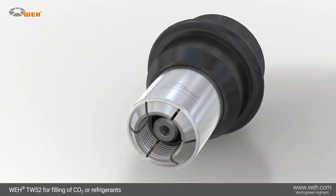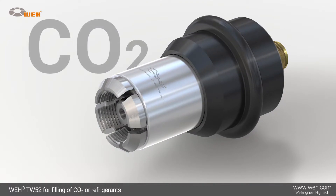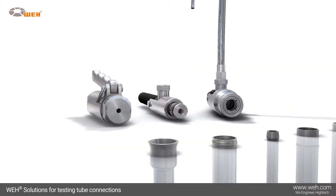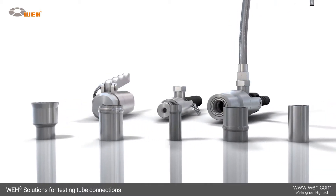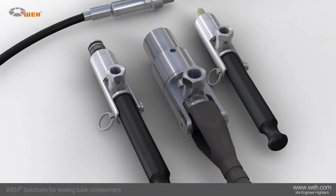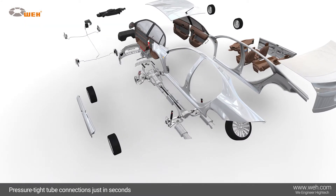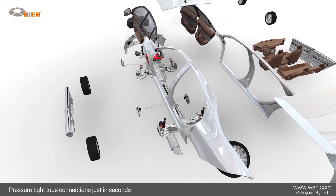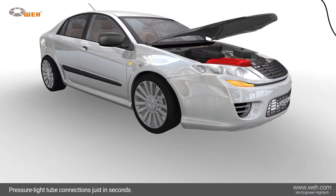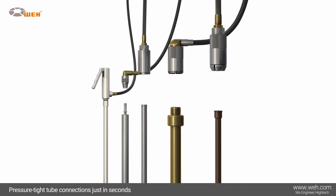For CO2 filling, Whey has developed the TW-52 quick connector, which can be used for both liquid and gaseous CO2 filling procedures. Pressure and function testing of tube connections represent a special challenge that Whey meets by its ingenious solutions. To achieve a fast testing workflow, connections must be simple and quick. Whey offers a wide range of simple, fast solutions that meet differing manufacturing requirements.